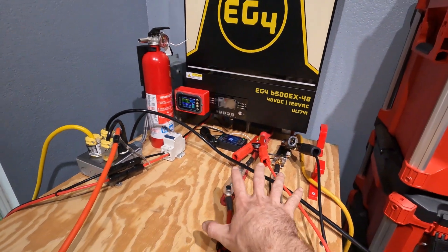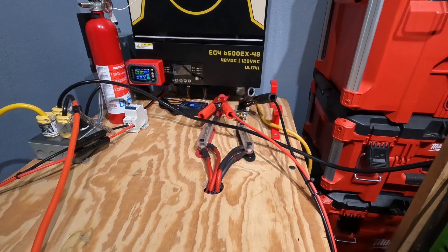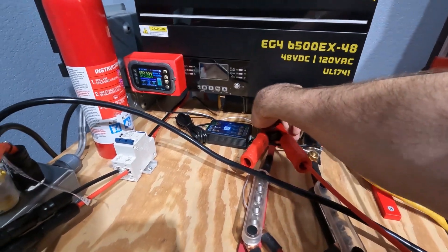I'm just going to let this run for a bit and feel everything to make sure nothing's getting hot. All right, everything's been running for about 20 minutes and nothing is hot, and we're still producing power.